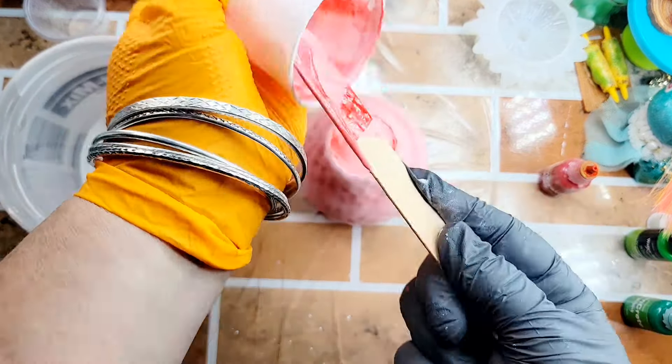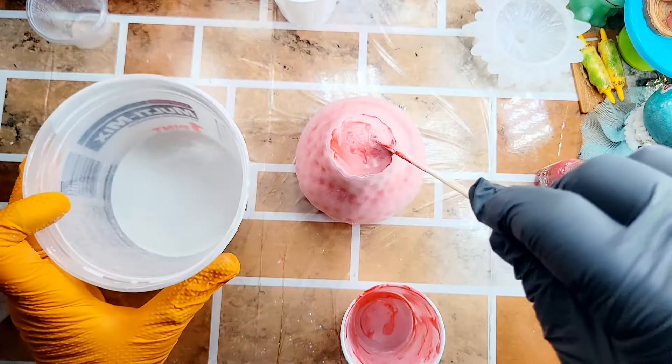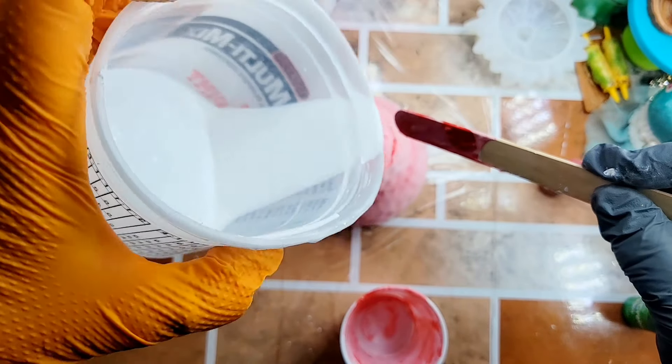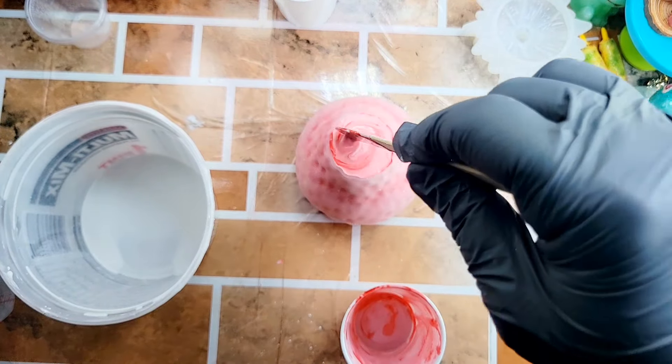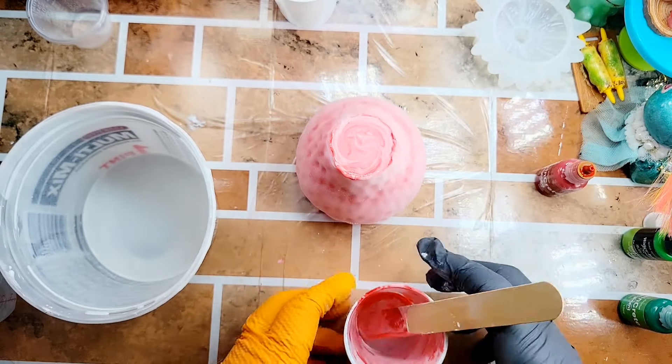It still needs like a few more drops — there we go. I'm going to give it a little twirl and mix in that white. There we go.